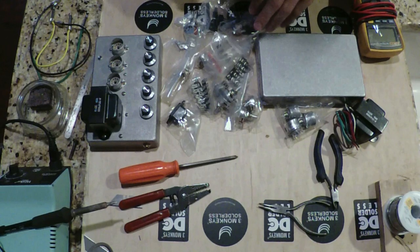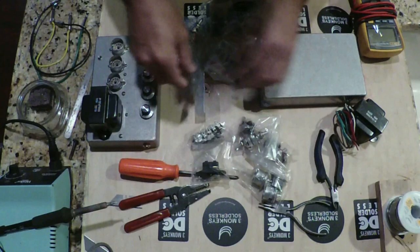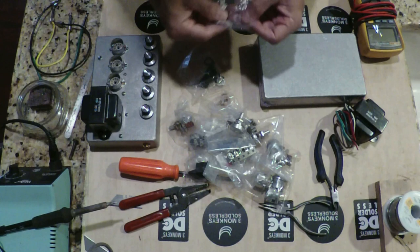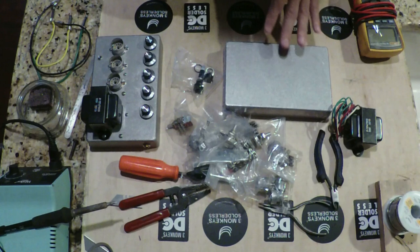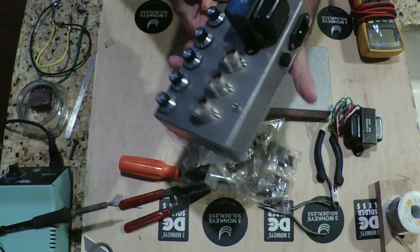We're back at the table and I got a delivery of some parts here. You can see we've got the IEC, some solder tabs, tube sockets, potentiometers, jacks, grounding lugs, diodes, more solder tabs, a fuse holder, a box, and a transformer. Some of you might recognize this other project on the table — a scaled-down pedalised tube version of the Three Monkeys Sock Monkey.